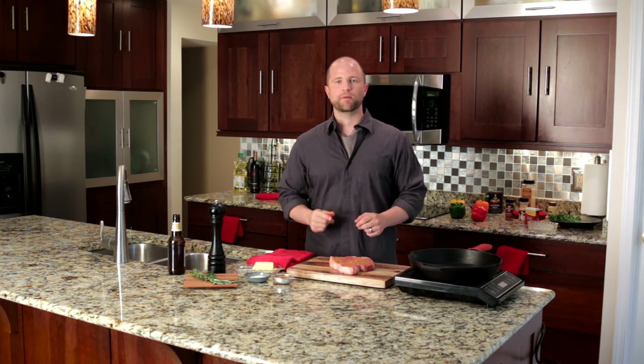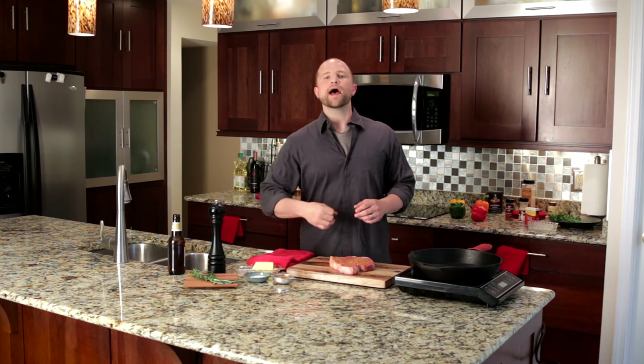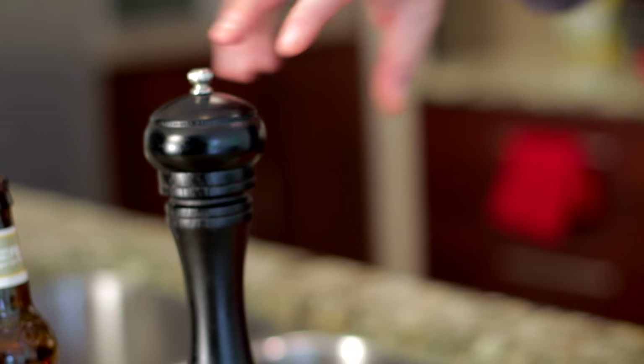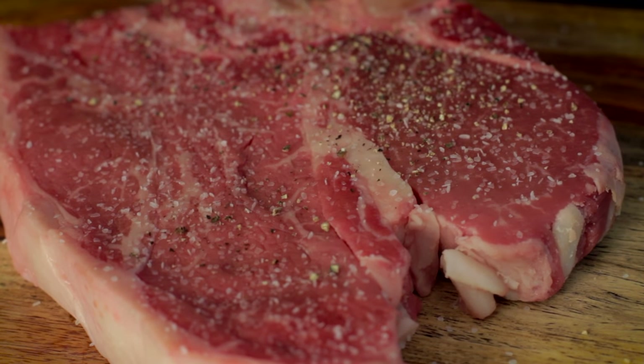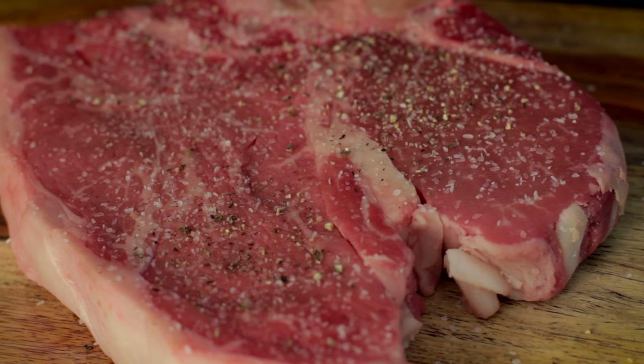Next, season it. Some purists will tell you that you should only season your steak with kosher salt and coarse ground pepper. But I say use whatever you want — experiment. Check out our simple steak rub by clicking the link on your screen. And if you want to live on the edge, add some red pepper flakes to give it a little something something. No matter what you season your steak with, be sure to apply it liberally to give it that nice browned, crusted, and tasty exterior.